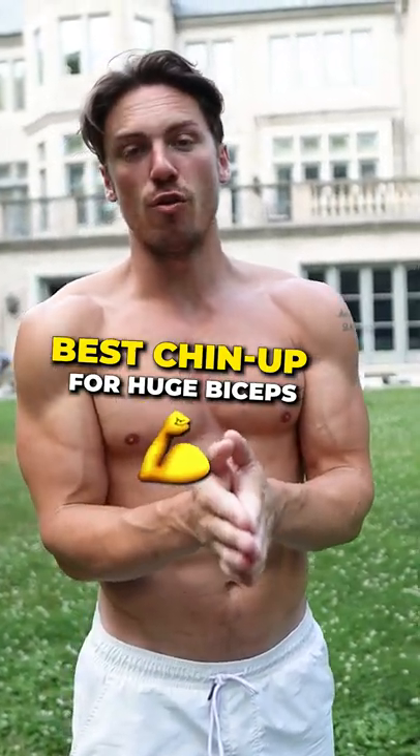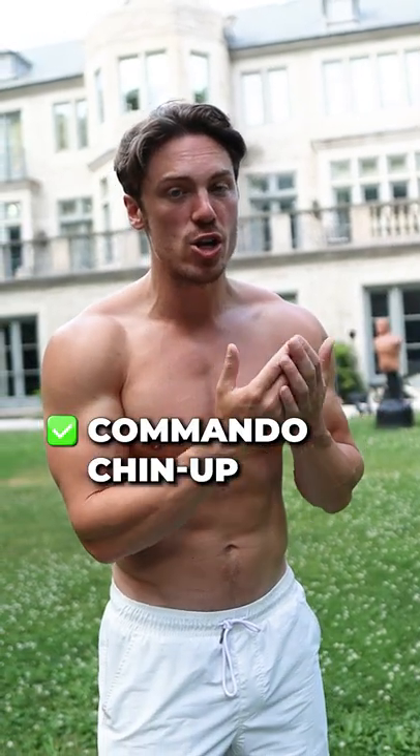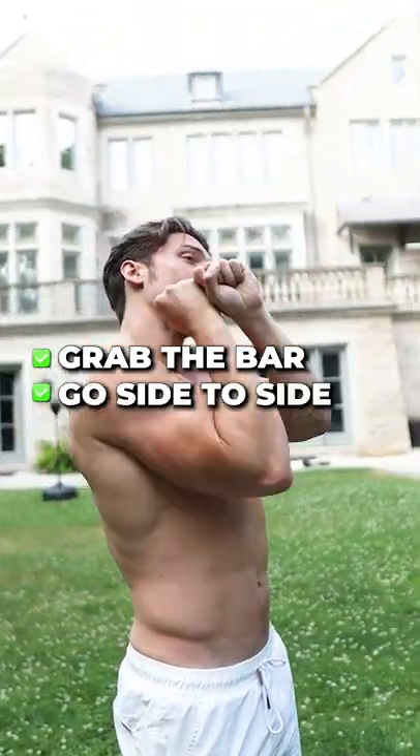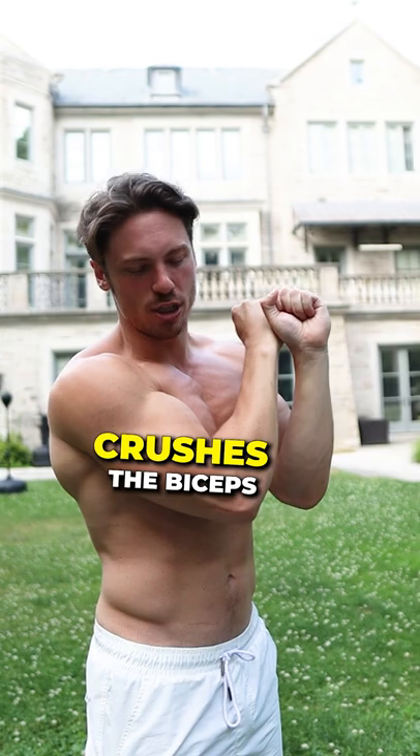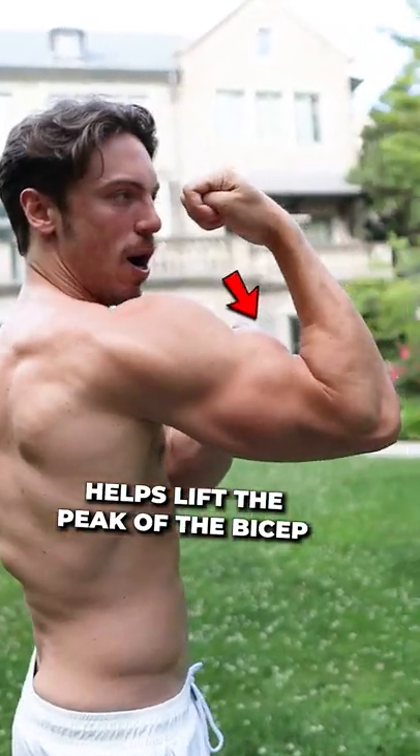Here's one of the best chin-up variations you can do for bicep development, and it's actually from the military. It's the commando chin-up. You grab a bar and go side to side, and it crushes the bicep and builds the brachialis, which helps lift the peak of the bicep up higher.